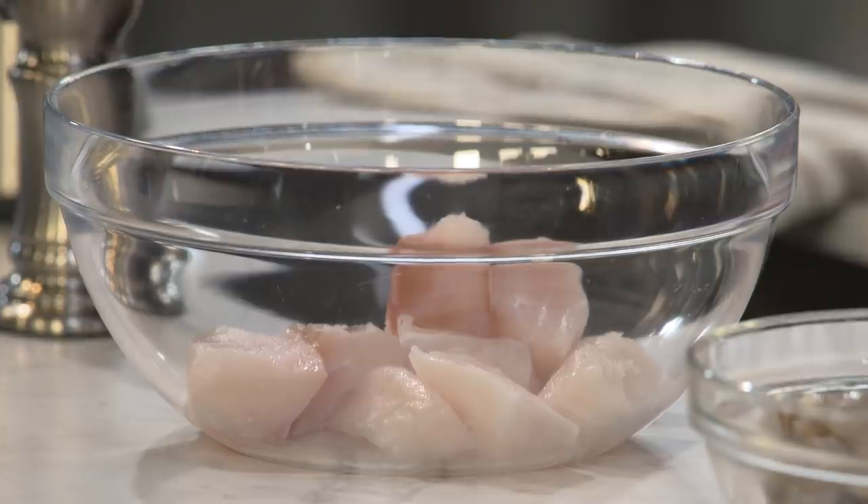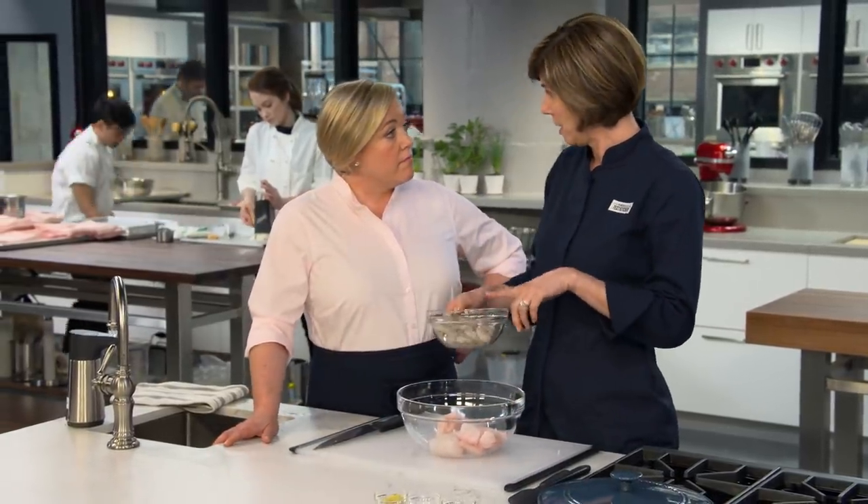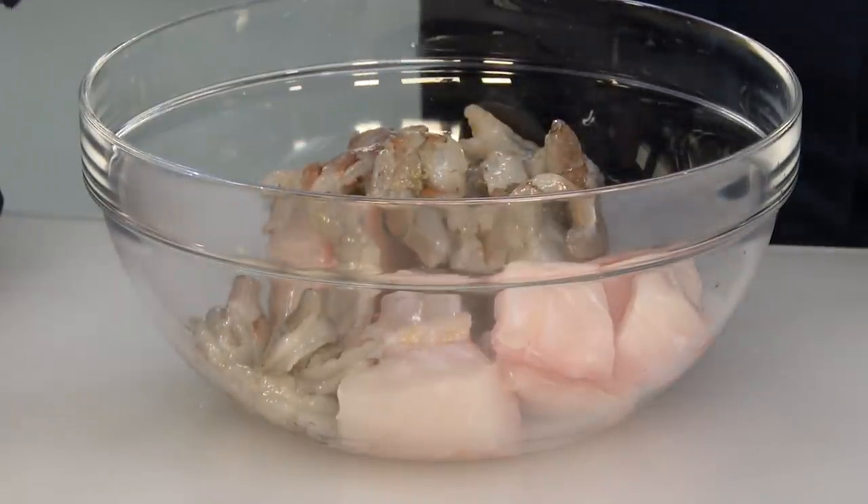If you can't find cod, you could use haddock — really, any firm white fish would be fine here. Now we're adding a pound of peeled and deveined shrimp. I took the tails off. This is a stew. Sometimes it's nice to leave the tails on, especially for finger food, but because we're eating this with a spoon, I took the tails off.